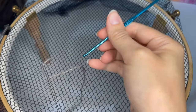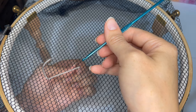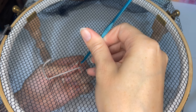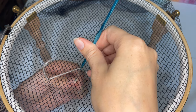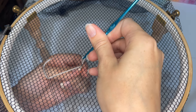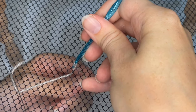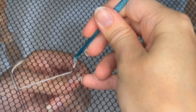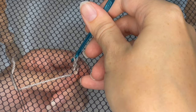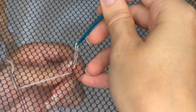Hold your hook in your dominant hand vertically like a pencil, and tension the working thread around your pinky. To form the stitch: insert the hook in the direction you wish to stitch — the direction of travel — wrap the thread around the hook, rotate the hook back so it's opposite the direction of travel, and pull up. Each time you pull your hook up through the fabric, you'll have a new little loop, and the next stitch is all about carrying that loop forward so the next loop can come up through it. It is just a chain stitch.